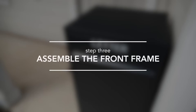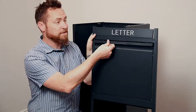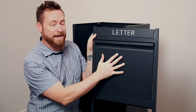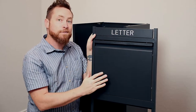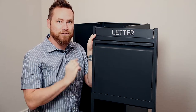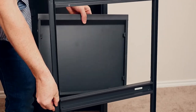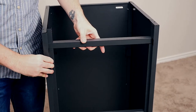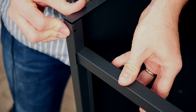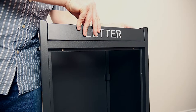Step 3: Assemble the front frame. Stand the delivery box upright. Chances are that for shipping convenience, the letter flap and the package door were installed in the front panel before it left the warehouse. These two flaps will need to be removed in order to help the front panel slide into place. To remove them, just depress the spring-loaded hinge pins on either side of the letter flap and the package door. Then your front panel should easily slide into place. The front panel does not need to be secured with any screws. Once this panel is in place, you can reinstall the letter flap, but it's best to reattach the package door later.